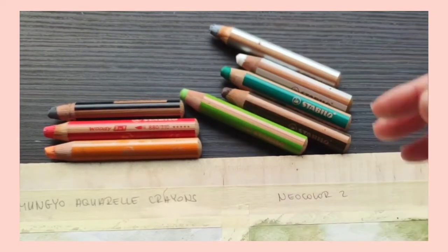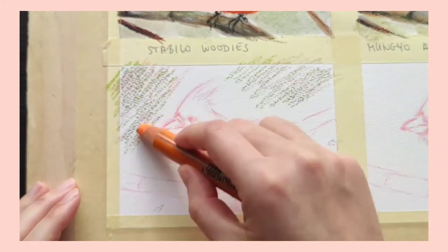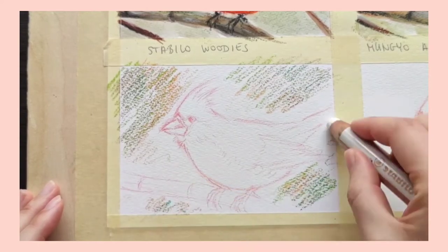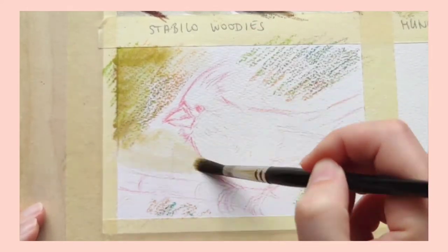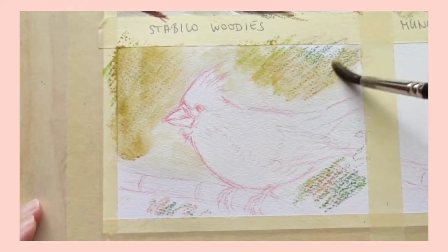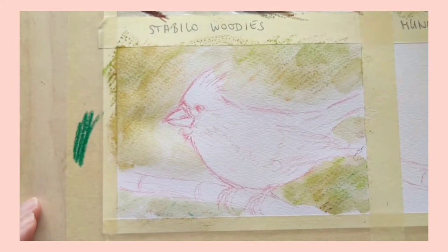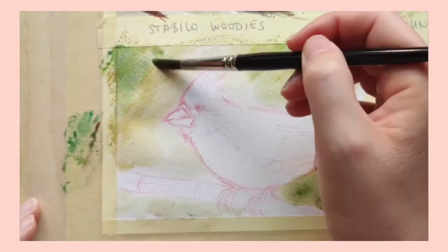For the third piece I will be using the Stabilo Woody 3-in-1 crayons. I recently uploaded a detailed review on these so I'll keep it brief here. I love the Stabilo Woodies — they are one of my favorite sets, and in this comparison I think the Stabilo Woody drawing came out the best, but that's just my opinion. When it comes to qualities, they are actually very close to the Neocolors, except somehow the watercolor and oil pastel effects come out slightly better in my opinion, and I end up creating less mud.